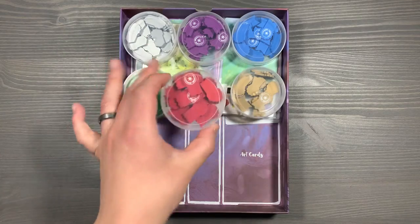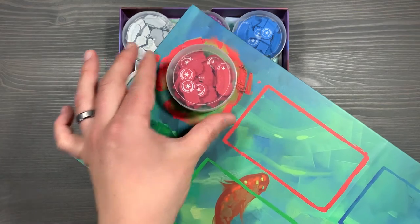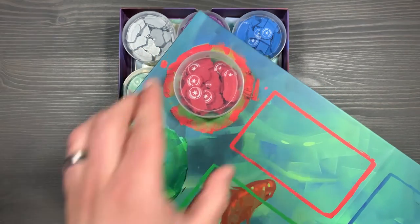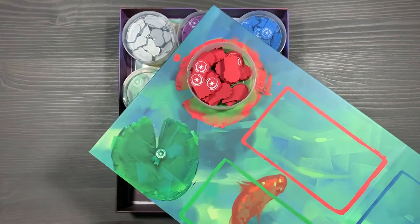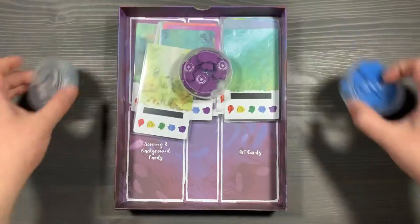Up next, we have our containers for the ribbons. I really like these circular trays because they fit nicely onto the appropriate spots — those lily pads — on the new game board. You simply pop the lid off and they're ready to go. You'll have one of these ribbon trays for each color, and you simply place them onto the table where they belong.